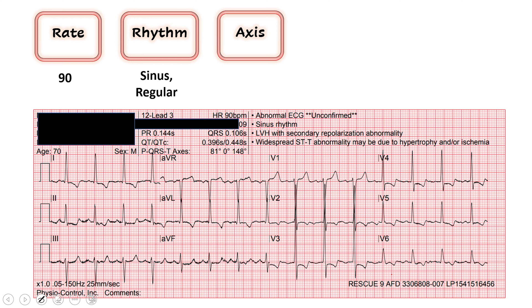Next we determine axis. If you remember how we do this, we look at leads one and AVF. Lead one is your left thumb — the majority of the QRS vector here is up, so we're thumbs up in lead one. And then AVF, I'd call it kind of equivocal. Lead two is the tiebreaker, and that's up. In general, when that happens it probably means your axis doesn't matter, but here we'll call this up because our tiebreaker lead is good. So we'll give this two thumbs up — normal axis.